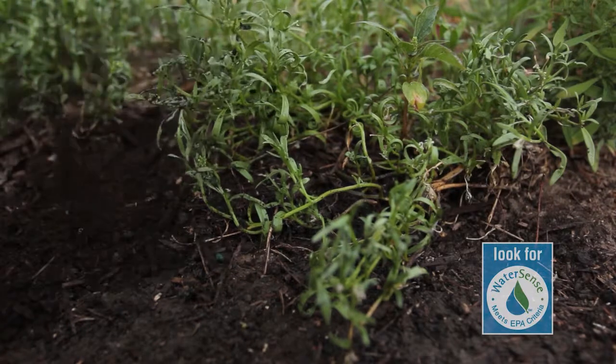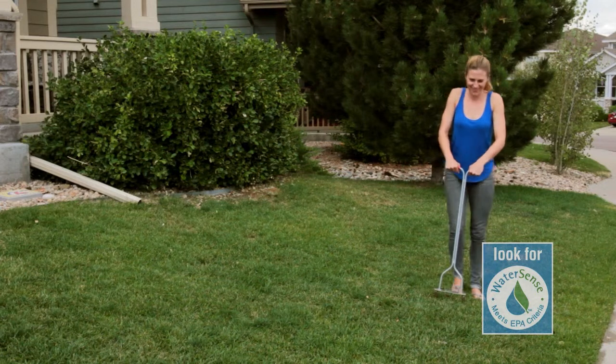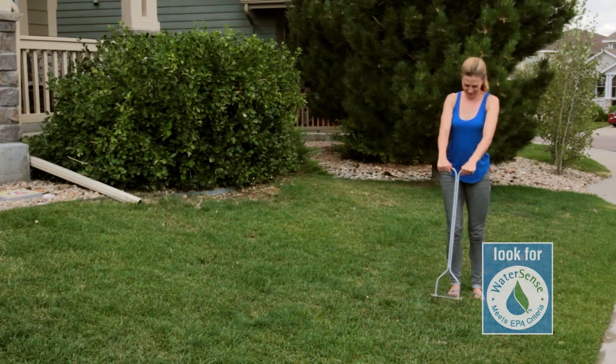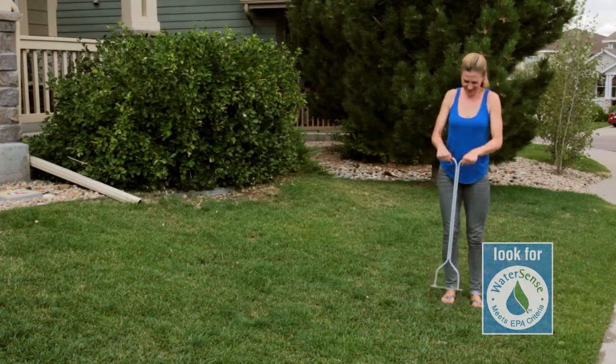Keep your soil healthy. Try to use natural fertilizers to create a healthier soil. Aerating your soil with a simple lawn aerator can increase the infiltration of water into the ground, improving water flow to the plant's root zone and reducing water runoff.